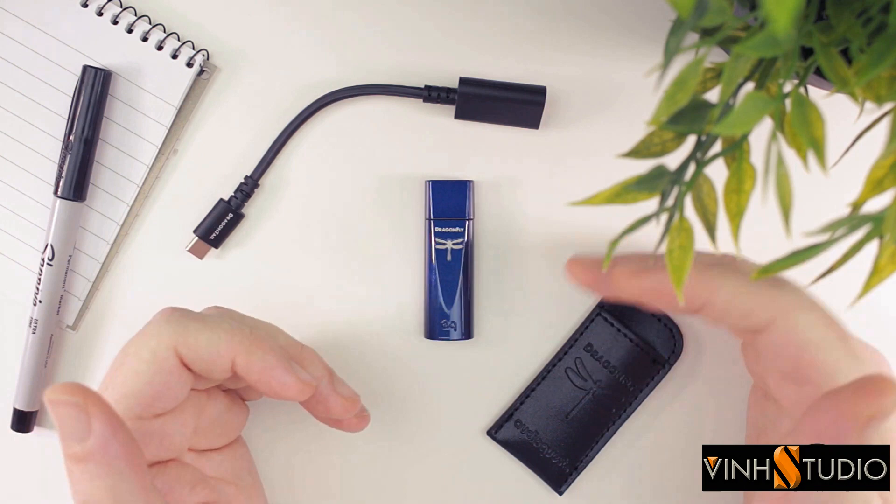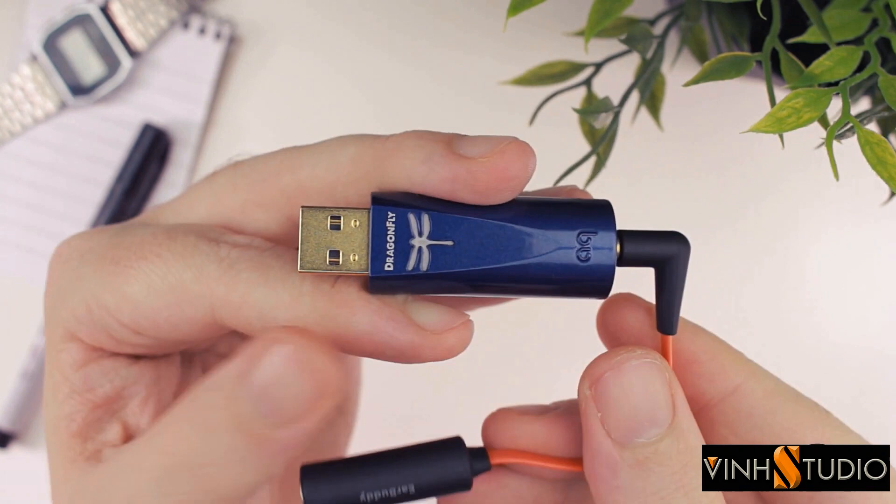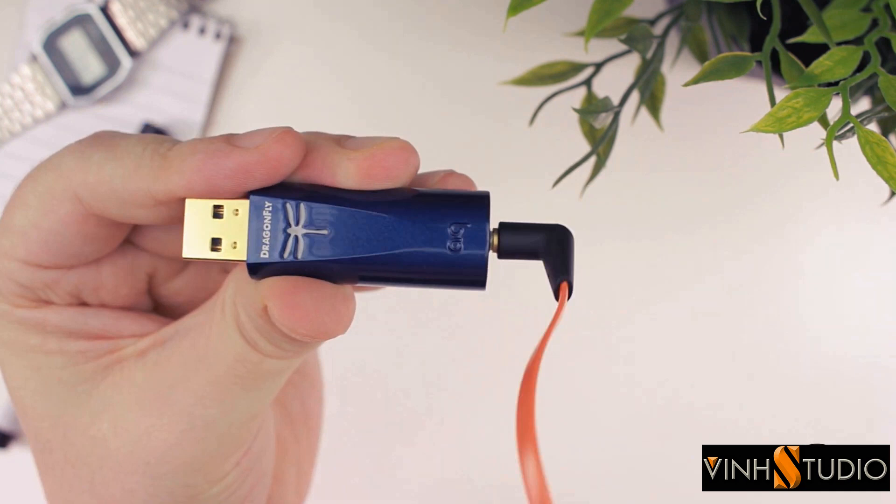It's partly for this exact reason that iFi created the earbuddy. Speaking of which, the Cobalt does produce a fair amount of hiss from the output, but you only really notice this with high-sensitivity IEMs. So I would strongly recommend using the earbuddy with the Cobalt for such IEMs.